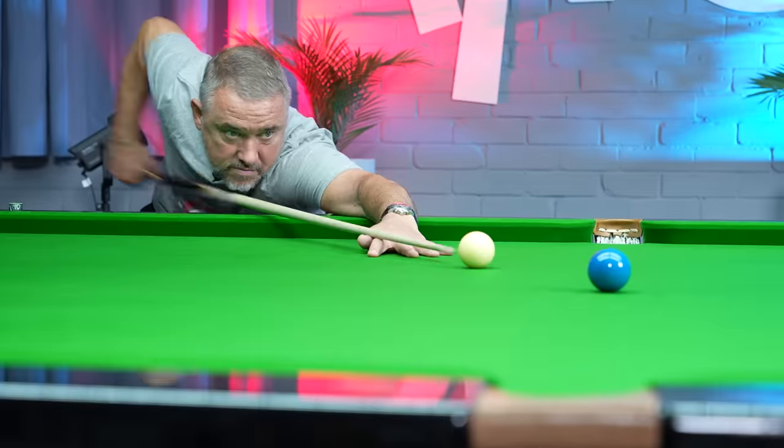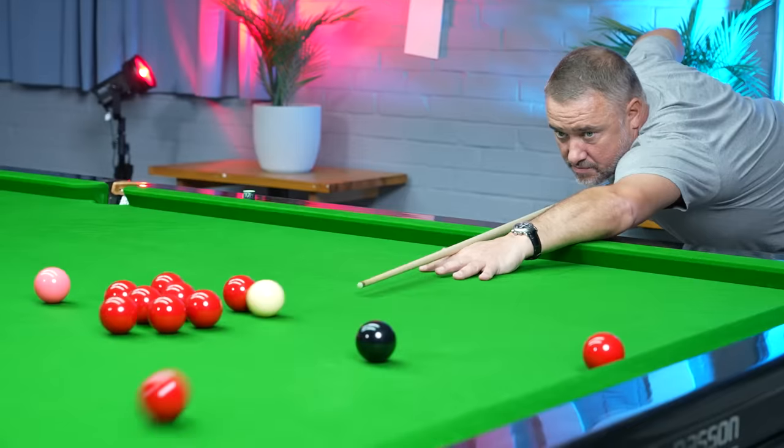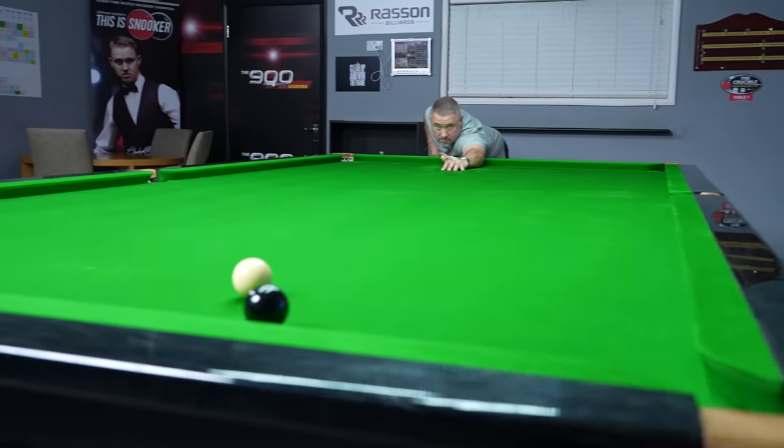Alright guys, we're back in the Q-Tips room. I'm going to go through 10 shots. If you want to improve and become a much better snooker player, these are 10 shots that you've got to have in your armoury.